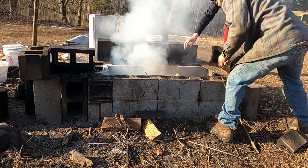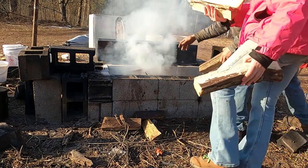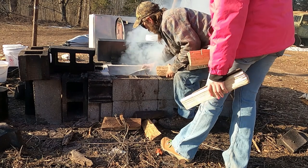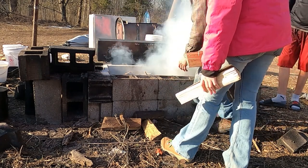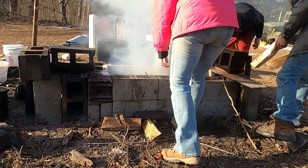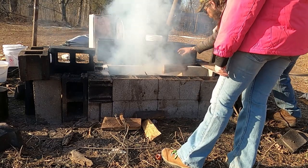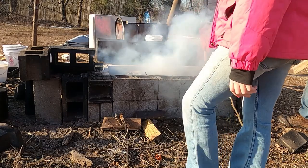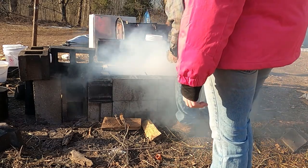Once you throw this heavy load on, try to lay them so they got air gaps between them so they'll burn. At first you gotta just lay them in there like that — yeah, set the burn out of here.